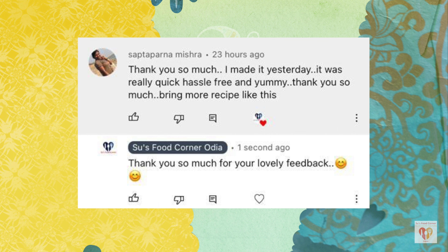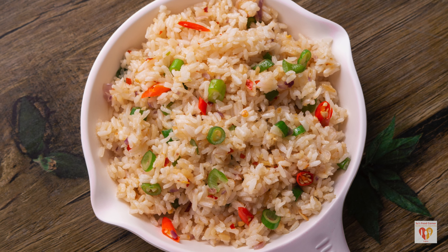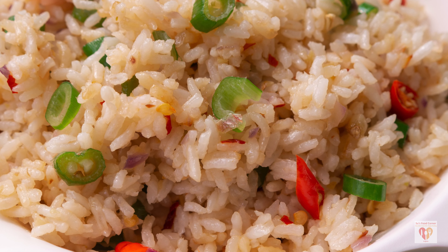Stay safe and stay connected. For today's recipe — super easy and delicious spring onion fried rice — do give it a try. You can also follow Su's Food Corner English on Instagram and Facebook. If you liked this video, give it a thumbs up, share with your family and friends, and do not forget to subscribe. See you in the next video — till then, stay safe, love life, and happy fooding!